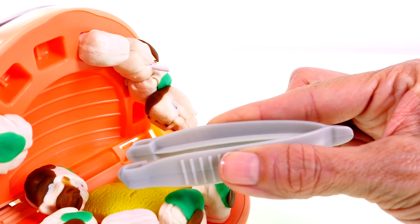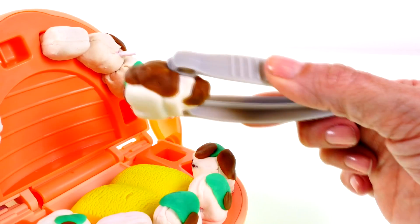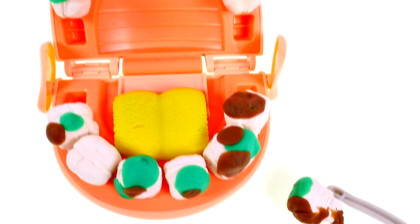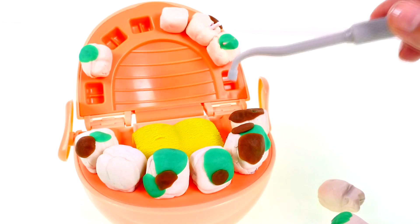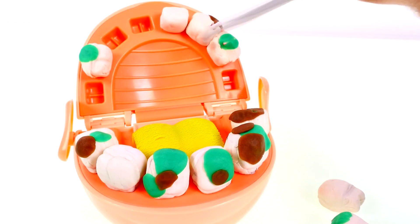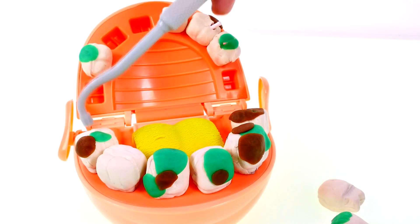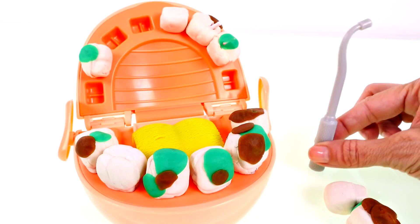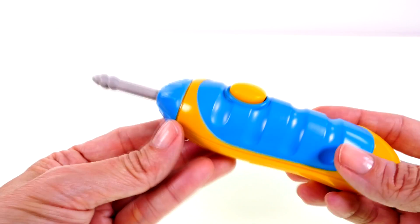Oh, I know it hurts, but don't worry, I can fix you up. Sir, before I start drilling and removing your teeth, I'm going to have to give you some medicine. This will numb all the areas of your mouth that I'm treating so you won't feel a thing. Time to rev up my trusty drill.